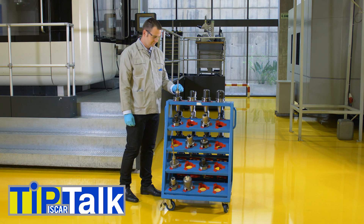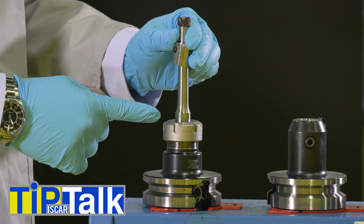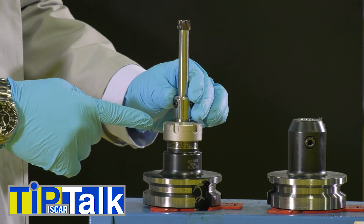Let me show you how it's done. It is very important to leave at least 2-3mm of shank protruding from the adaptation. This will serve as a contact area for the bottom of the ring.